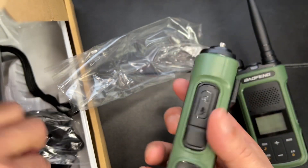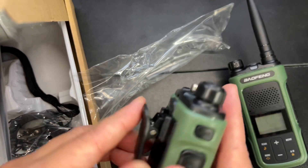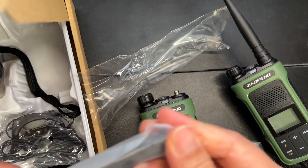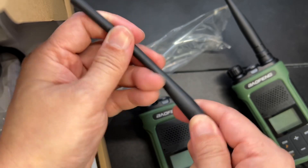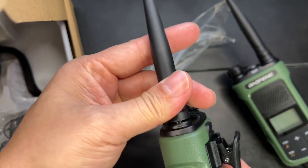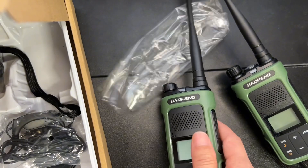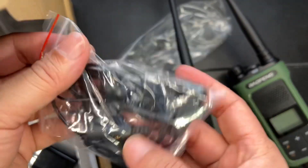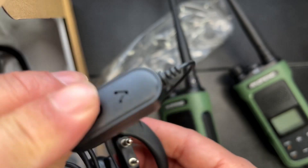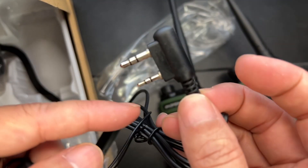Simply put on the belt clip like so. Next comes the antenna — it has a little bit of flex in it and it's a good length. Scroll that in. This does have VOX and they do provide you with some earphones free, with the push-to-talk — the earphone and the plug.